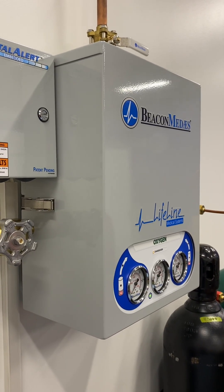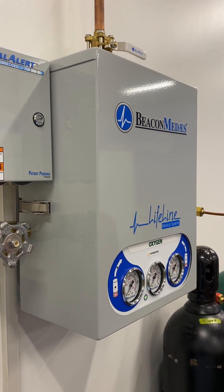Today, we're going to talk about rebuilding the bank regulator on the Lifeline Global Manifold.